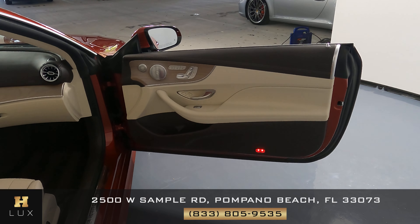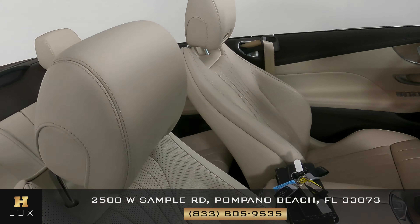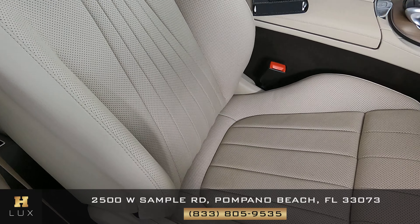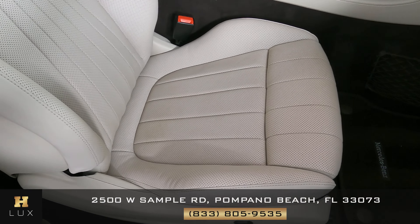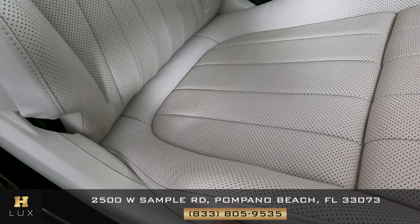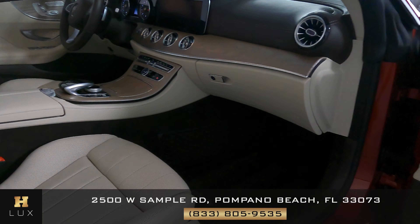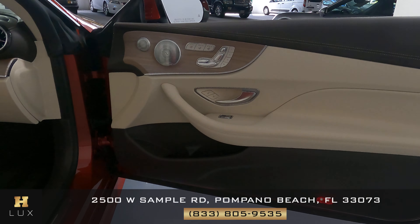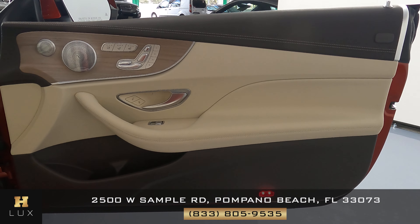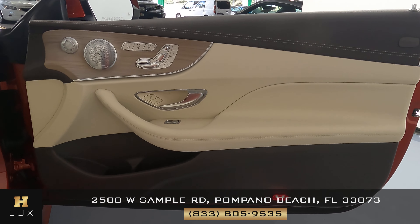Now let's move on to the other side of the vehicle, starting once again with the seat. Checking to see if there's any kind of damage or wear and tear. I do notice some very minor wear and tear on the side of the seat, but other than that it's in excellent condition. The door panel on this side shows no type of damage — it's in excellent condition as well.